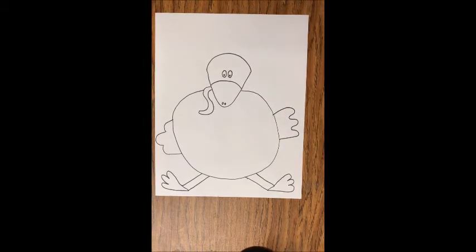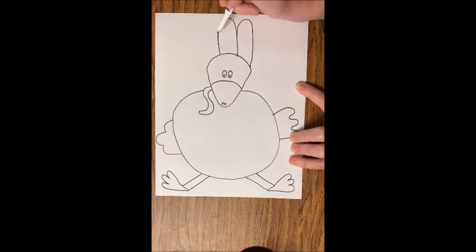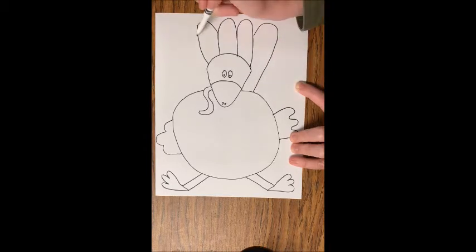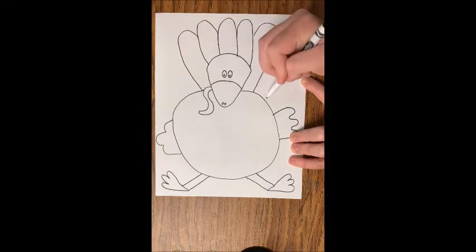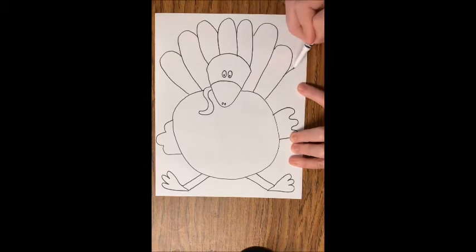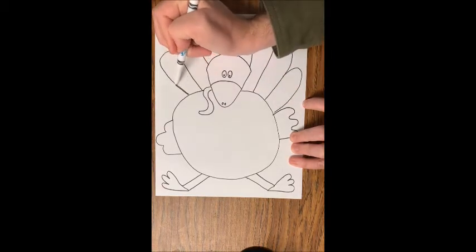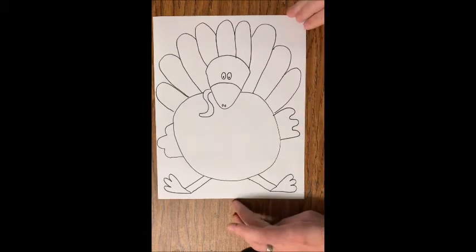After that, we need to do some feathers for our turkey. The easiest way is these are going to be sort of like upside-down U's. We're going to start with one right behind the top of the head and then just work our way out — like U's or sort of like fingers sticking out. We're just going to keep going out and around. I'm not going to tell you how many you need because you may have a different amount depending on how big you're drawing. Basically we want to take them and go down almost to our wings. They can be tall feathers, they can be short feathers, anything like that.